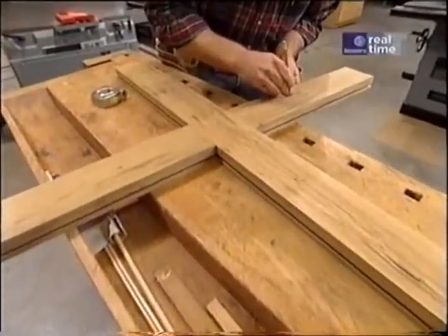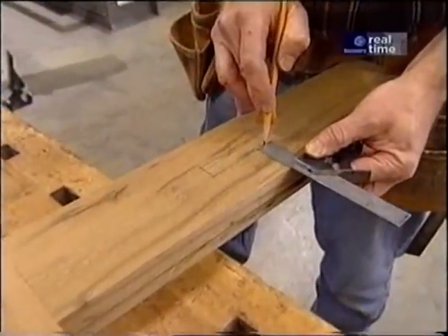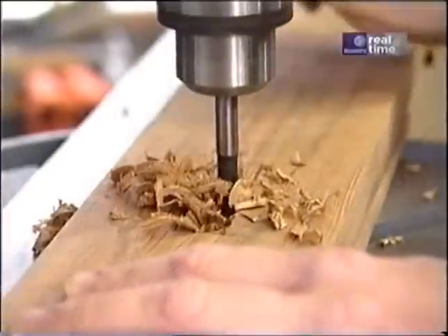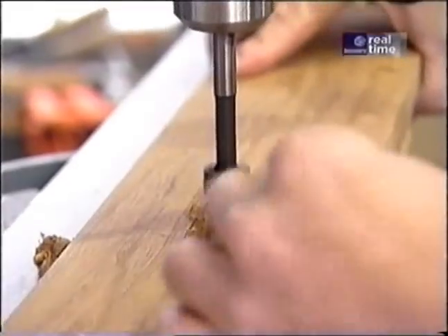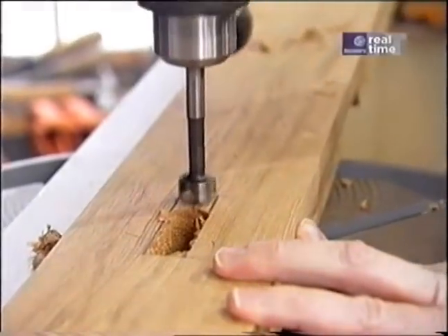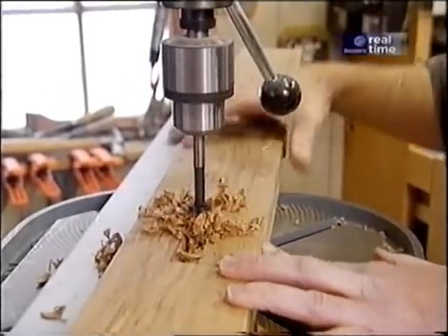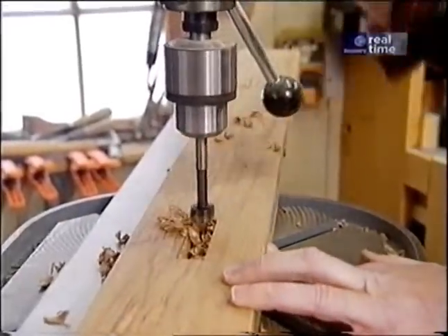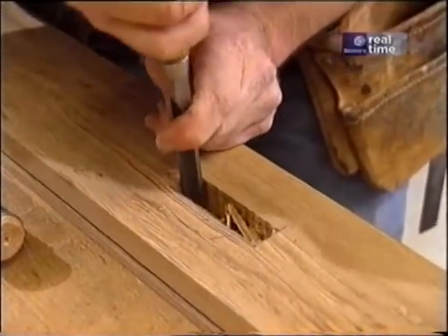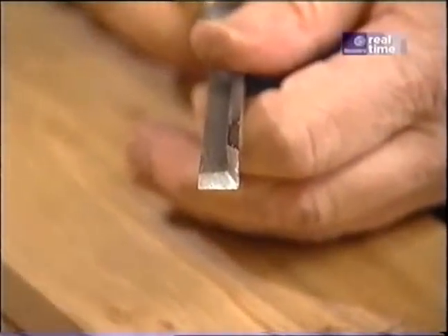On the underside of the cross for the table, I'm laying out some mortises which will receive tenons from the legs that support the table. I'm making the mortises the way carpenters have been making mortises for centuries: start out with a drill, drill out as much of the material as possible, and then clean it up with a nice sharp chisel. One tool that makes cleaning out these mortises a little bit easier is a special corner chisel designed to clean out mortises.